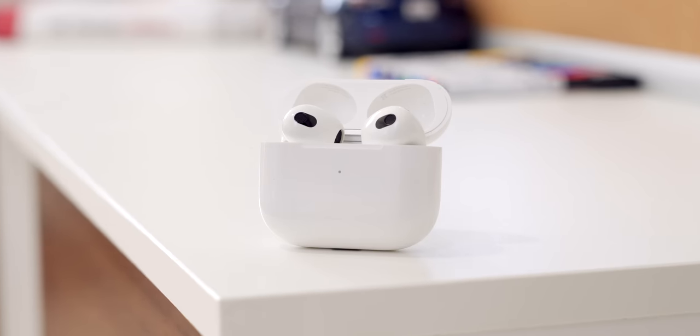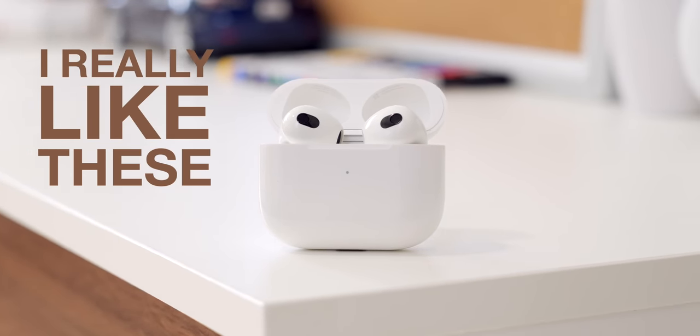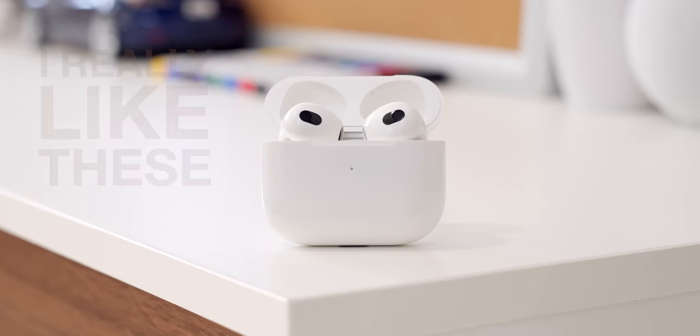I'm predicting that this is going to be a fairly short video because when it comes to AirPods 3, I don't have a lot to complain about. And when I don't have a lot to complain about, I don't rant nearly as much and the length of my videos gets cut in half. In other more positive words, I really like these. They are a solid addition to Apple's lineup and despite one small problem we'll get into later on, they are an excellent set of wireless earbuds.